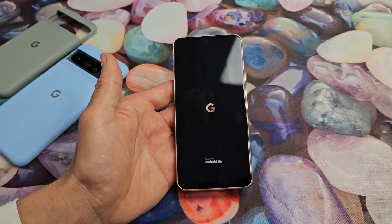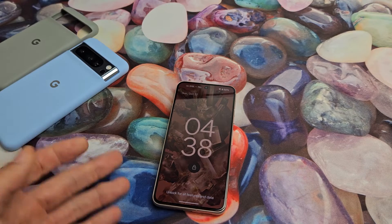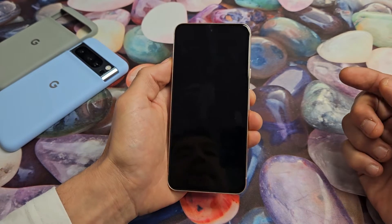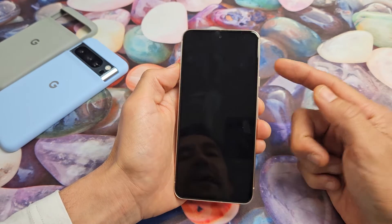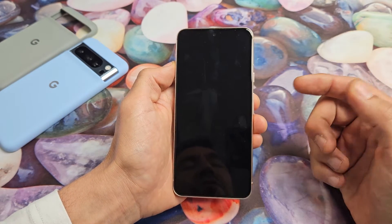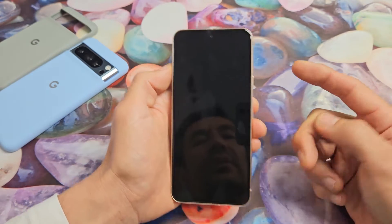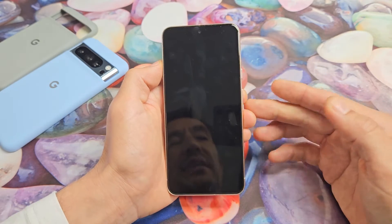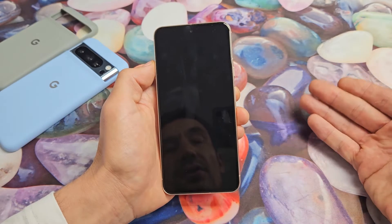If you still have the black screen, no problem — we're going to go to the next step. You still have a black screen? No problem. The first thing we're going to do now is spam the power button four times. Don't do it more than four times because if you have your emergency SOS enabled and you click the power button five times or more consecutively, it'll call your emergency services. For example, if you live in the U.S., it's going to call 911.